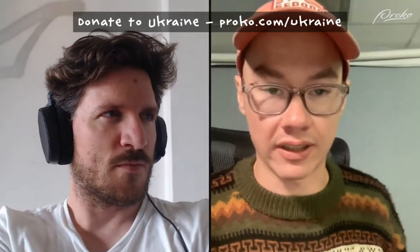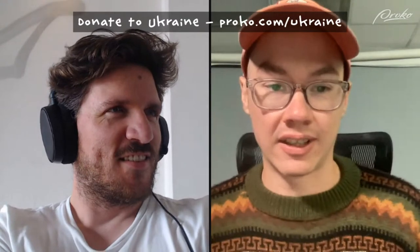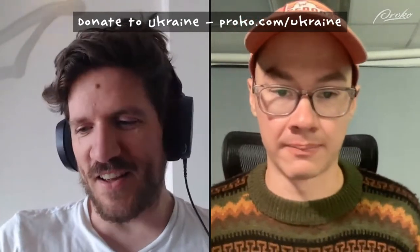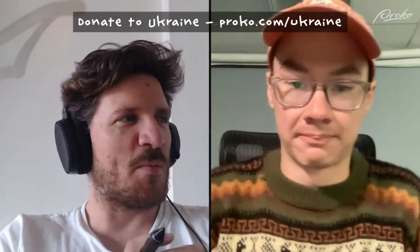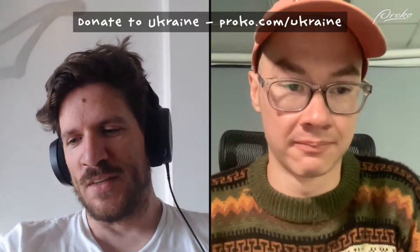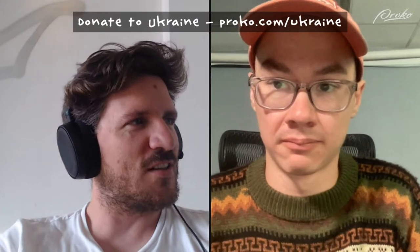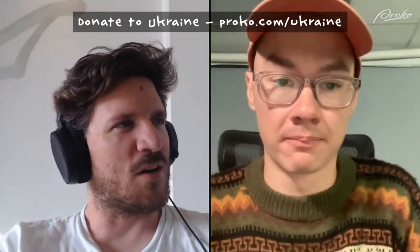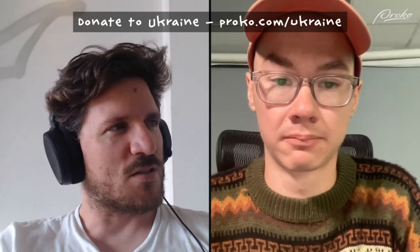We have Jens Claussens here today doing a demo. He'll be answering your questions and doing art. My name is Jens Claussens, I'm a concept artist from Belgium. I recently took a job at Quantic Dream, so I'm working on the new Star Wars game, Star Wars Eclipse.